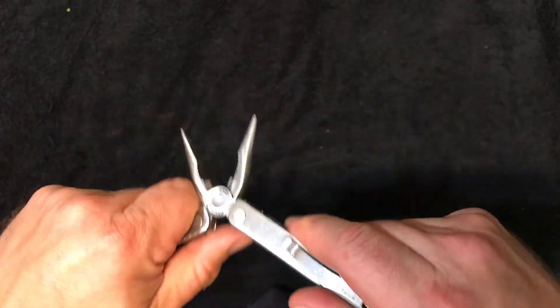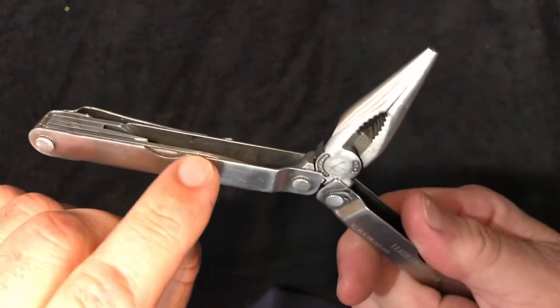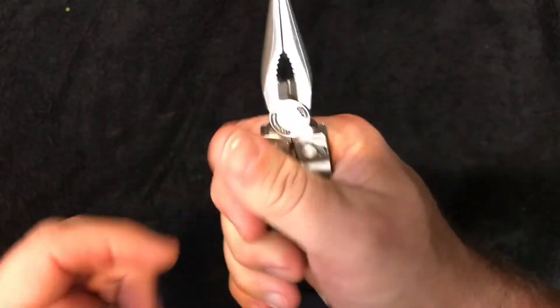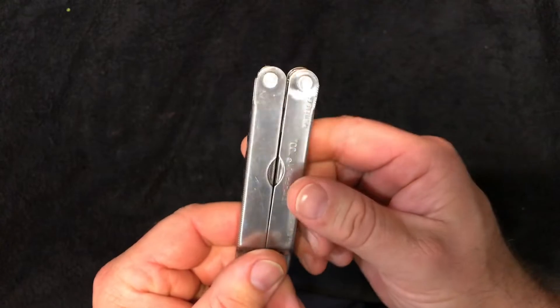Probably the best multi-tool they ever made. The knock against this one has always been the way it bites into your hands because of the thin metal profile. I never found it to be an issue so it doesn't bother me at all, but with the clip and the scissors it's pretty much the most ideal multi-tool I could ever consider.